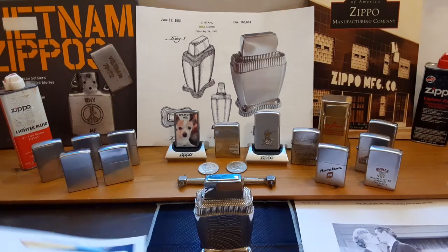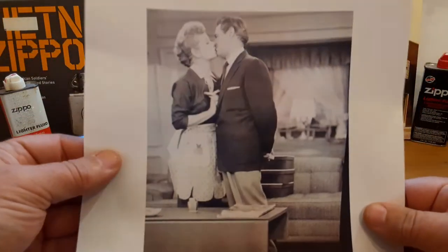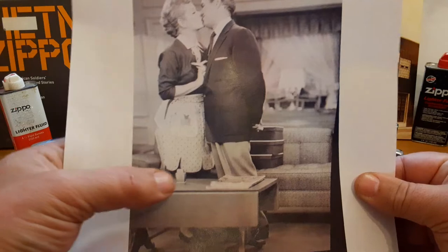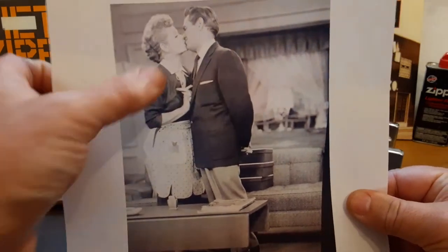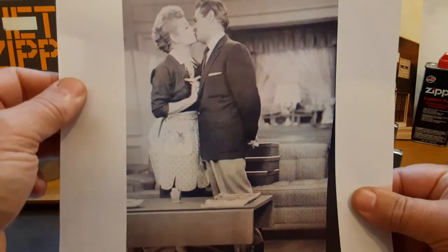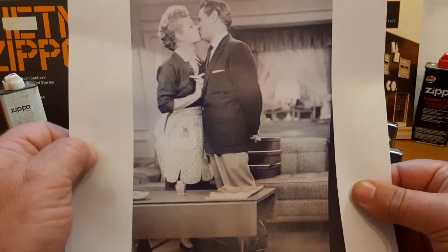What's cool about it is that this typical style lighter used to be featured, as you can see in the picture down here, on the Lucille Ball show. There's Lucy, there's Desi sharing a little on-screen kiss, and down there is a Lady Bradford table lighter.